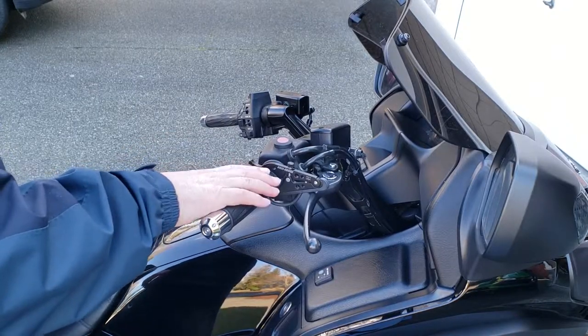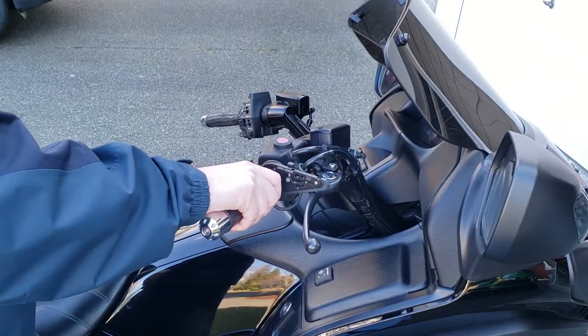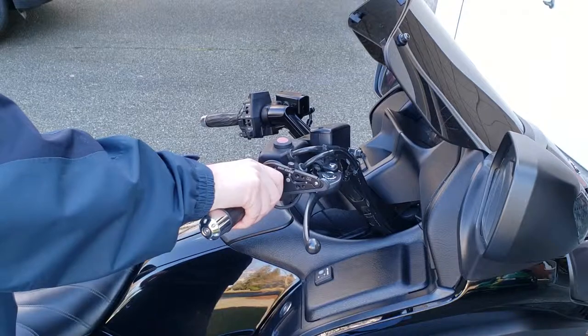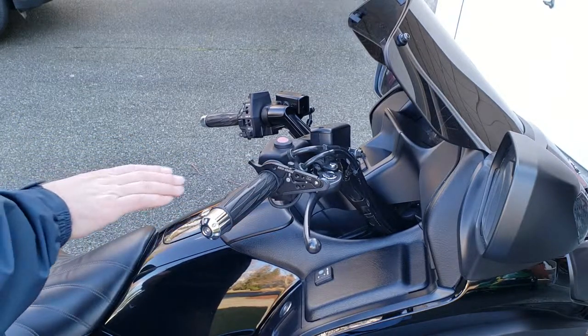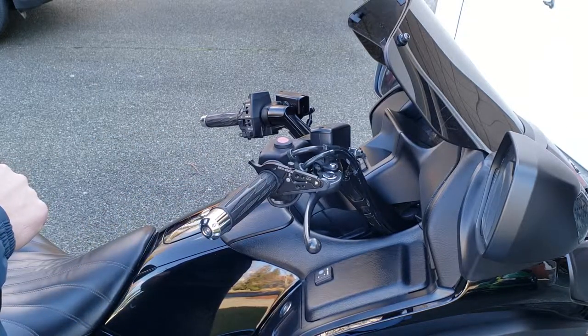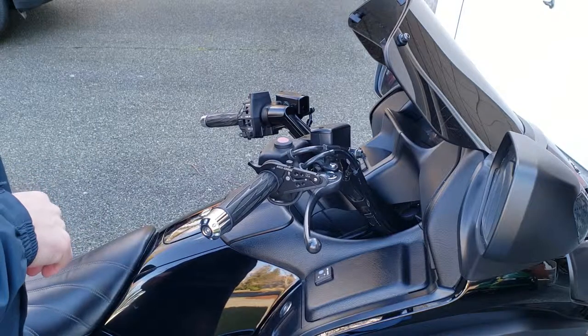This one here works more like just a little lever arm with a clamp, and you can do fine adjustments instantly, super quick. If you're going up a hill, just give it a little bit more throttle. If you're going down a hill, just take a little bit away. If you don't want to use it anymore, you just turn the throttle all the way.